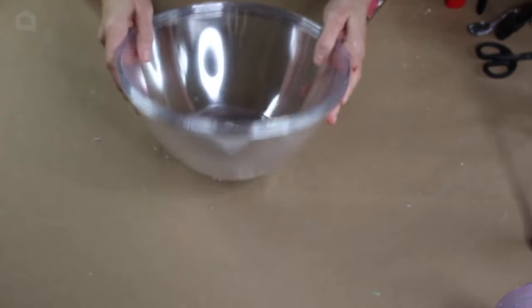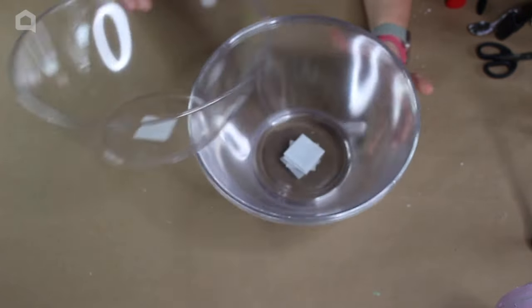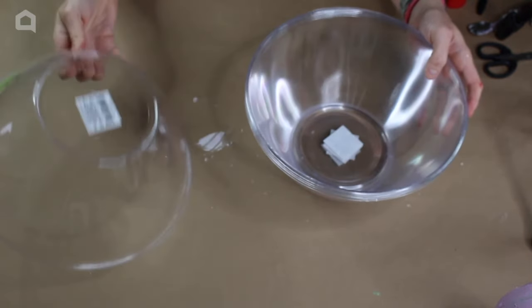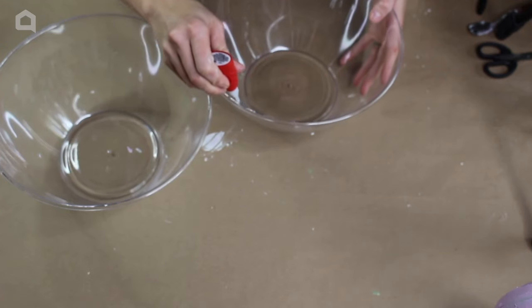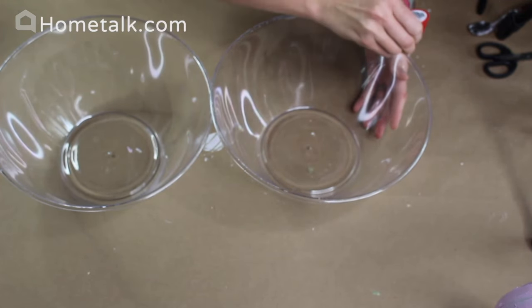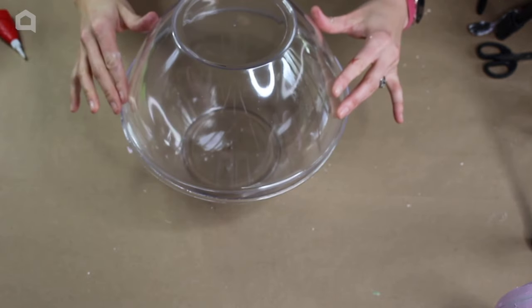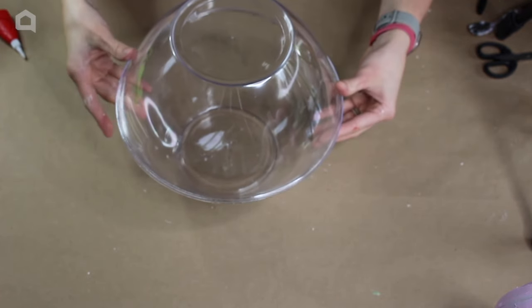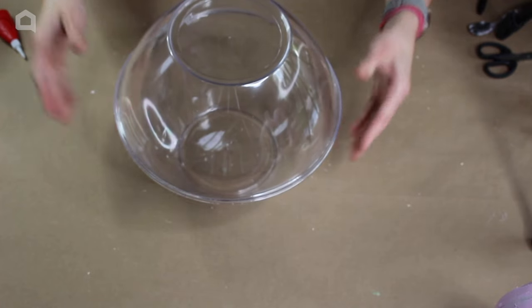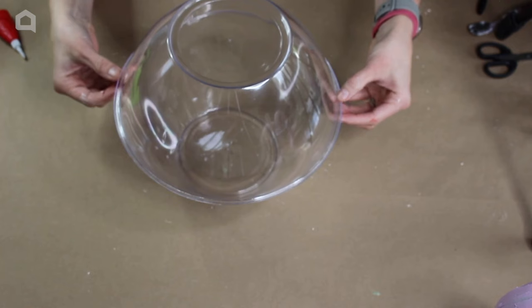We're going to get started — I believe I have five of these bowls, which you can find in the party section at Dollar Tree. I'm going to take my hot glue gun and some super glue and attach these bowls face to face. We'll start with the super glue, let it sit for a moment, then go back in with hot glue.